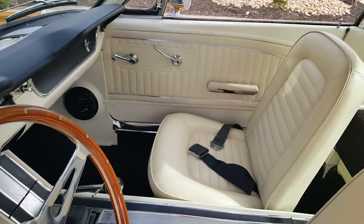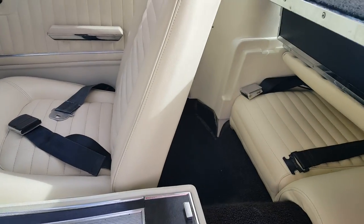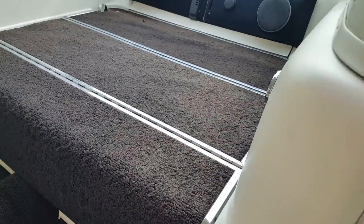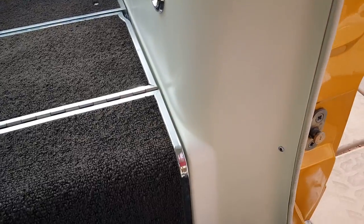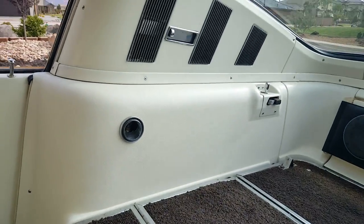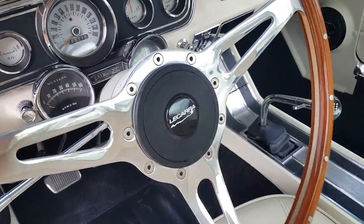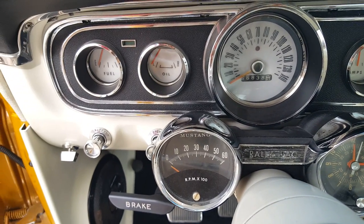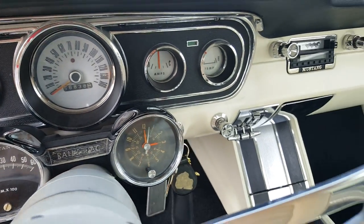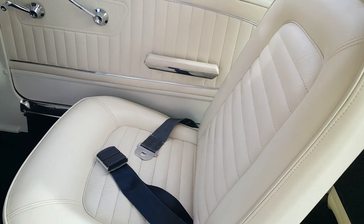This is just a video on the appearance — my next video will be a startup. So there's the back here. The carpet's a little discolored from the sun, not too bad. Overall, everything is very clean. The rally pack tachometer works very well. The clock does not.